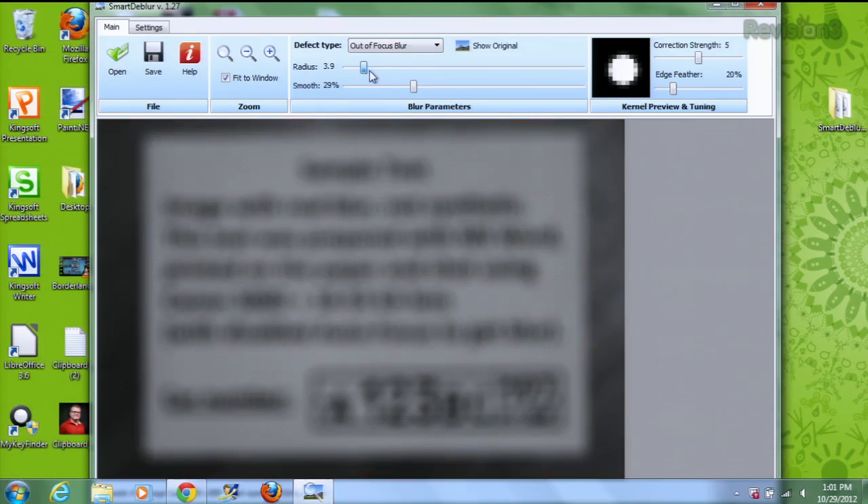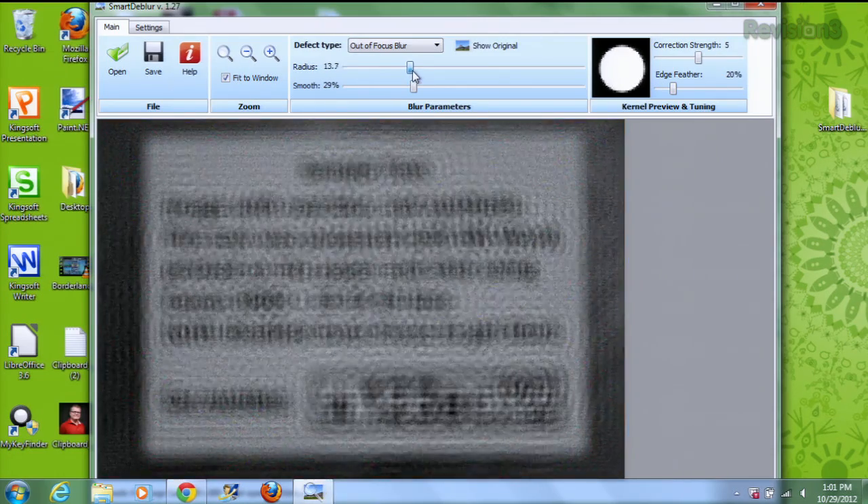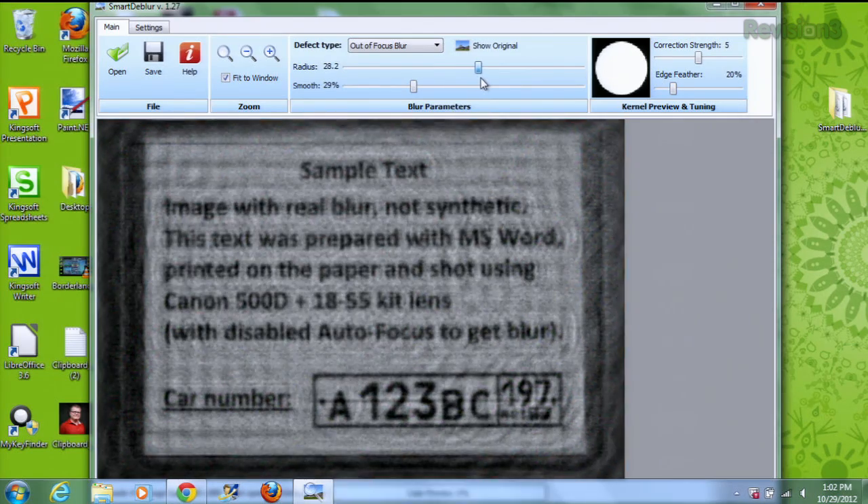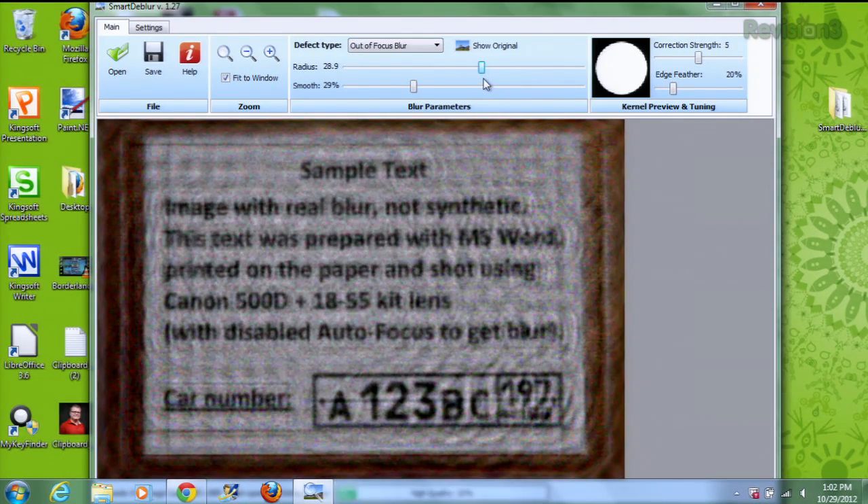So just move the slider here on Radius, and then you might want to play around. We're starting to see something here — getting a little sharper. That's not bad. There are a lot of different settings here. You can try the Defect Type. There's a drop-down menu — you can do Edge Feather, and also you can smooth out that sharpness if it's a little too sharp for its own good.